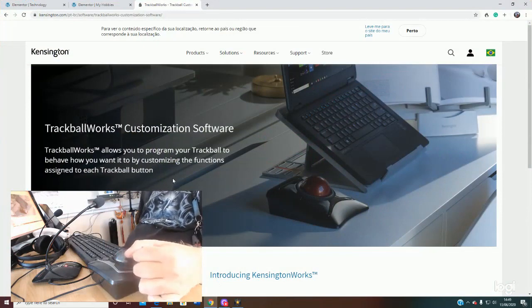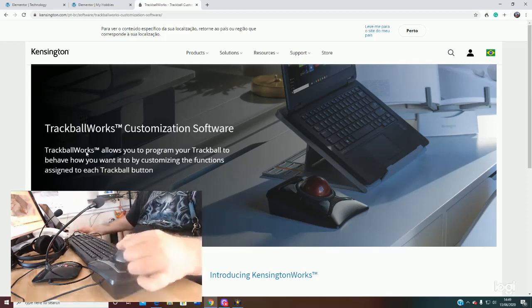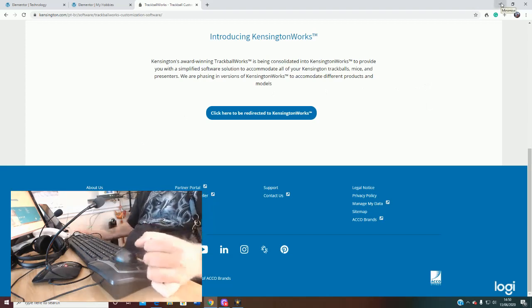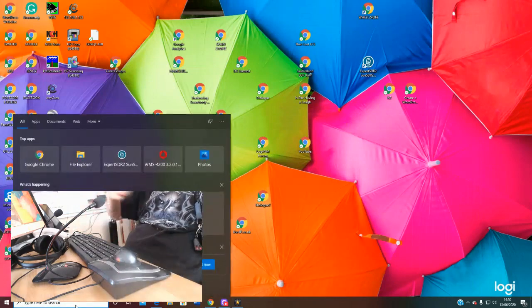What you need to do is go to the kensington.com website and find the TrackBall Works customisation software — I will put a link in the description. But it's very easy to find: just type into Google 'TrackBall Works Kensington TrackBall Works software' and this page will be at the top. You scroll to the bottom, click the link, and it will automatically download the software which you then install.